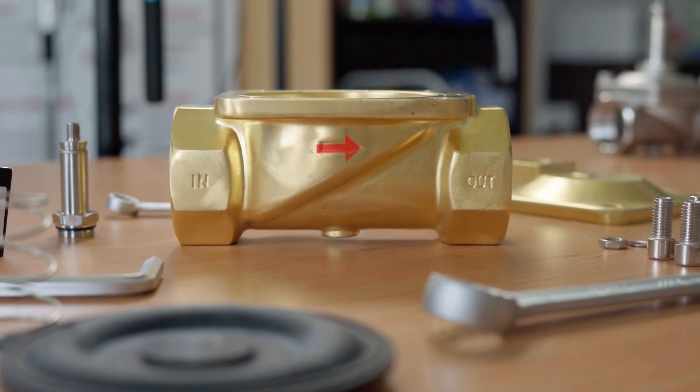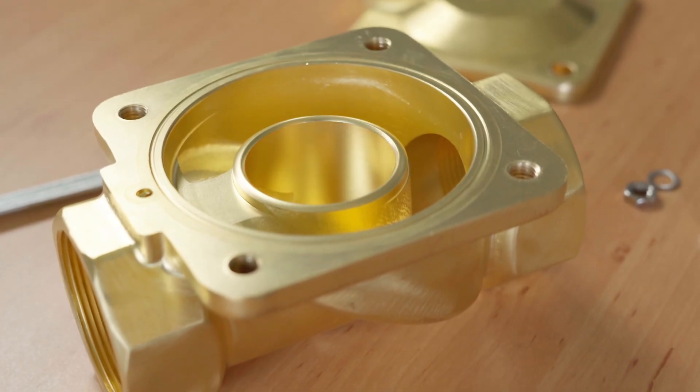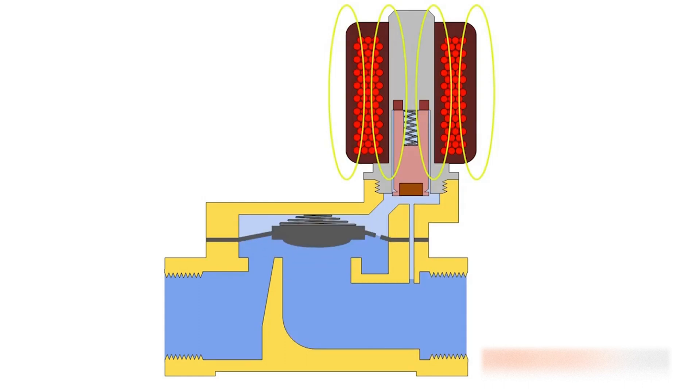An important note on the ports: they cannot operate in reverse. There is typically an arrow on the valve housing showing the media flow path. The orifice connects the inlet and the outlet ports. This is an opening in the valve which is opened and closed by a plunger, and the control of this opening is what allows the solenoid valve to regulate the media, allowing it to flow or not flow from the inlet to the outlet.